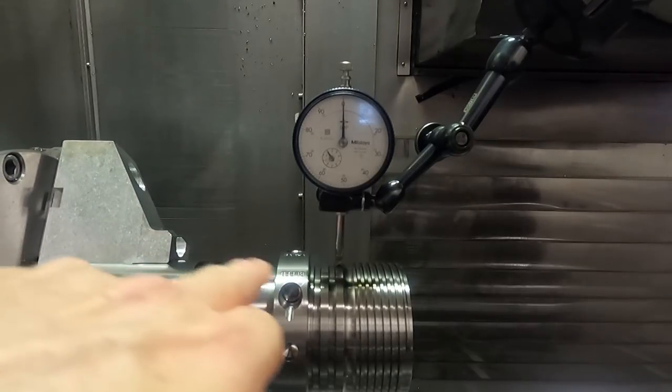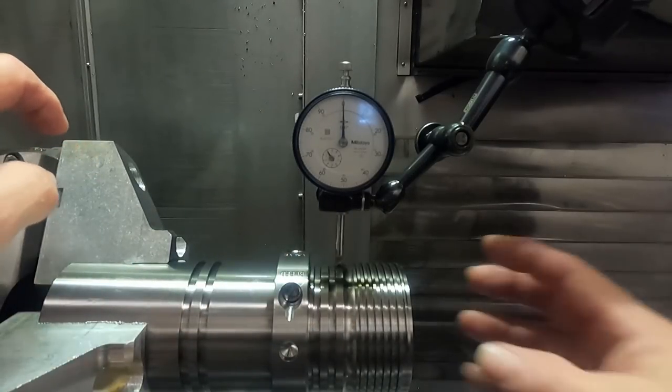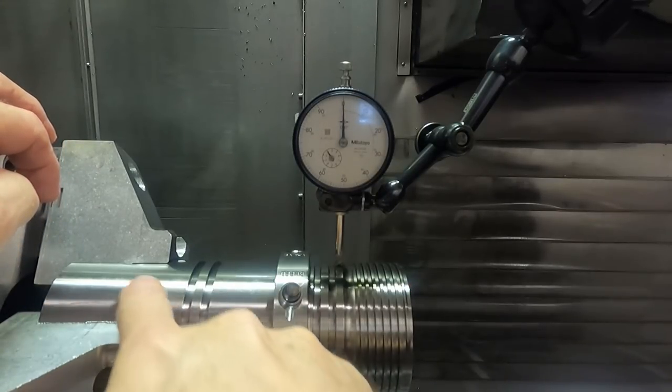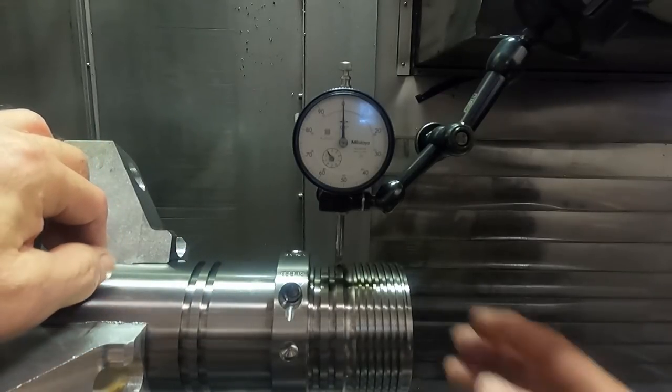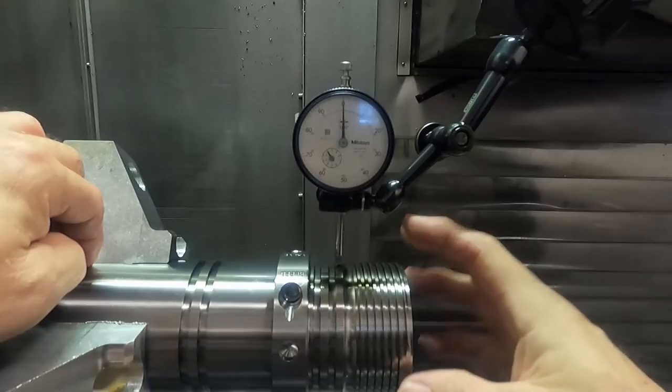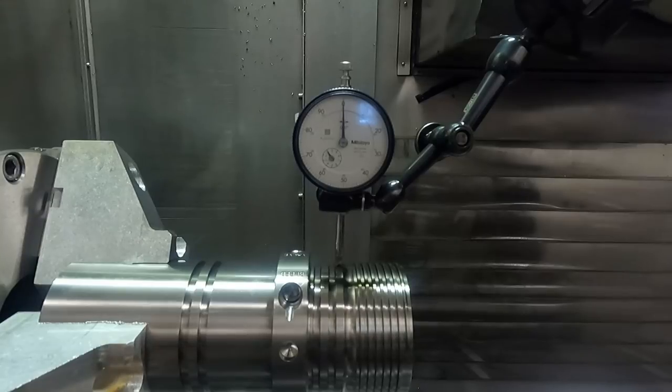I'm trying to get the whole general part running true in the chuck because these dimensions on the end of the part are in relation to this diameter — the datum on the print — and then we have some rotary alignments for the key feature that's getting milled in the end of the part here.